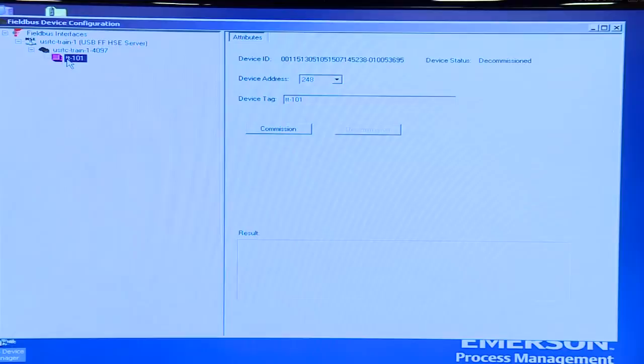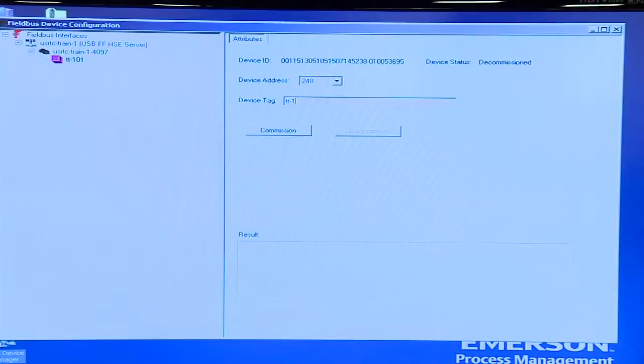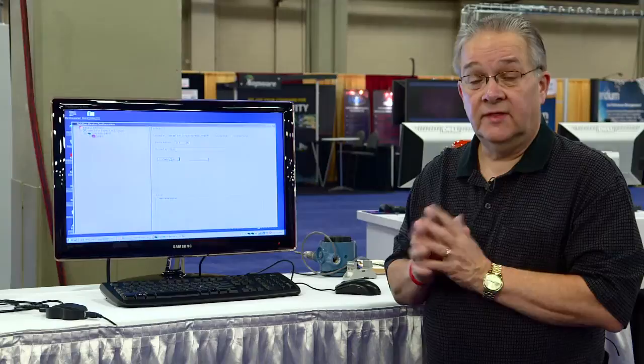The next thing you do with this program is commission the device. You commission a device so you can talk to it with other application software. To commission the device you simply enter a device tag right here — I'll enter TT-101 — and click commission. What this is doing is putting this device at an address that the application software can recognize, and it's also writing that tag into the device itself.